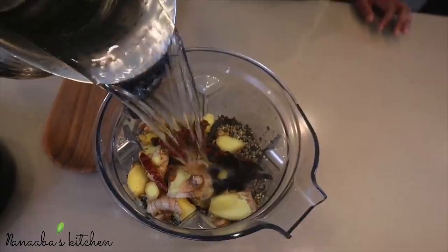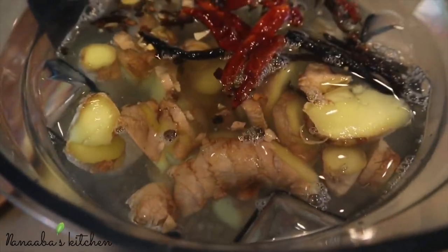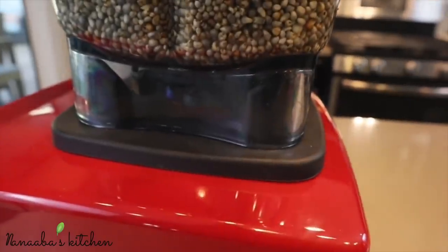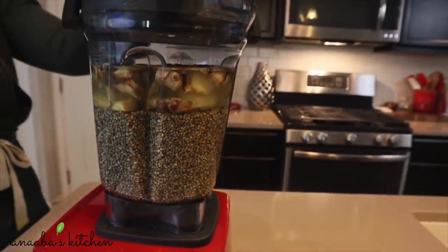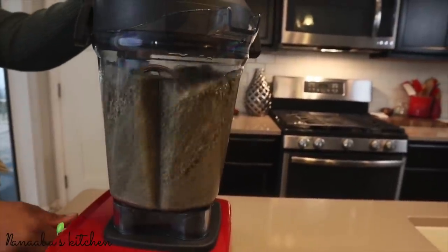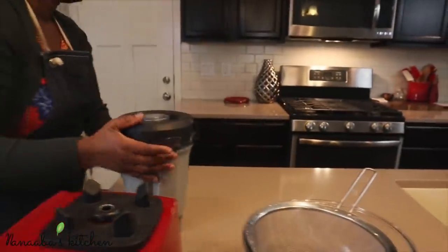I find the chilies to be an optional ingredient, especially when serving it to babies — and babies absolutely love Hawuza Coco. You may completely omit the chilies and not be too heavy-handed with the ginger either, as ginger has heat as well. All you really need is its fragrance.